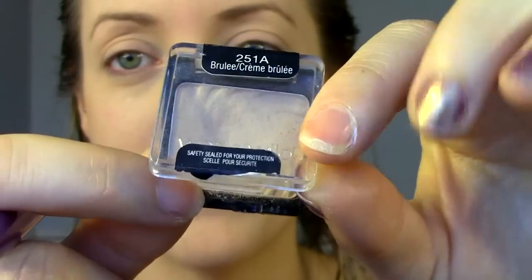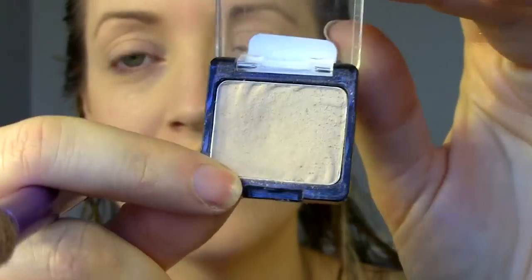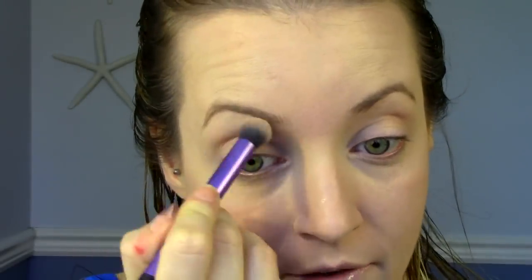I'm starting off with this single eyeshadow in Creme Brulee from Wet n Wild. It's just your perfect kind of neutral cream color, and I'm just going to place it down on my brow bone, just underneath my eyebrow.